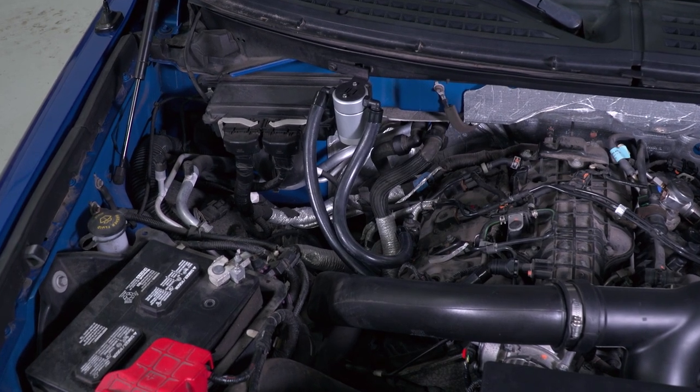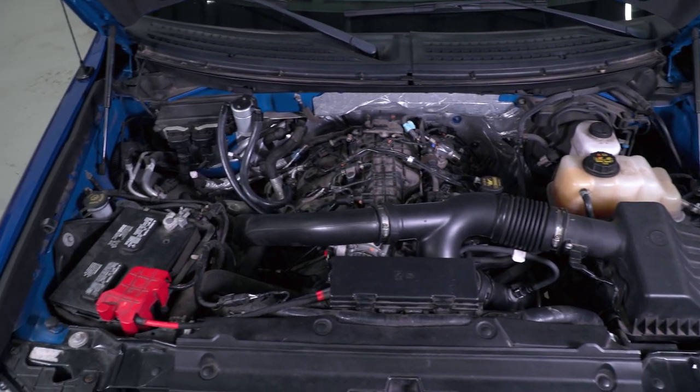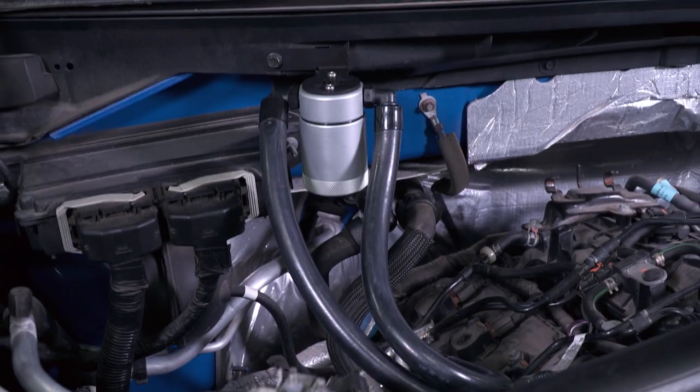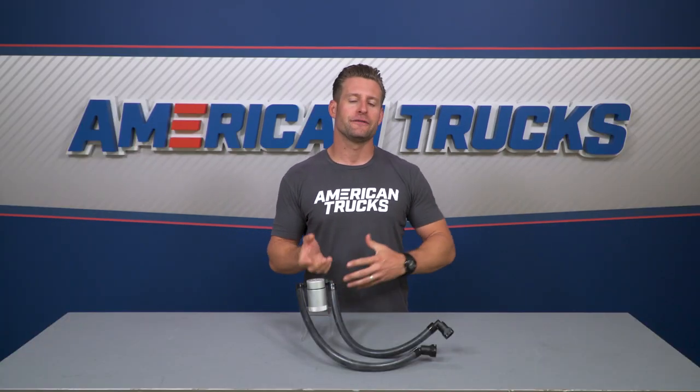In short, your truck has a PCV system, or positive crankcase ventilation. The purpose of this is to regulate and remove fumes from the engine crankcase and to alleviate crankcase pressure, which could otherwise cause oil leaks or sealed damage. The EPA mandated stricter emissions laws, meaning the PCV system had to be sealed, using vacuum from the intake manifold to draw these vapors out and plumbing them back into the intake track.